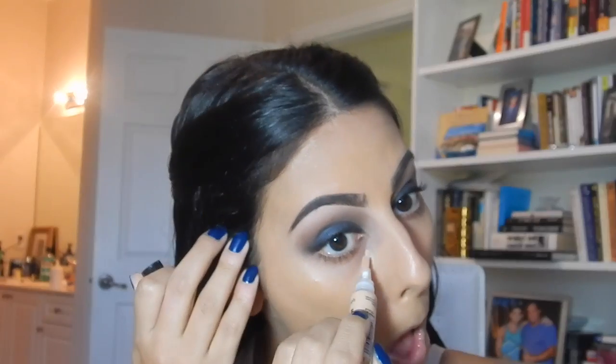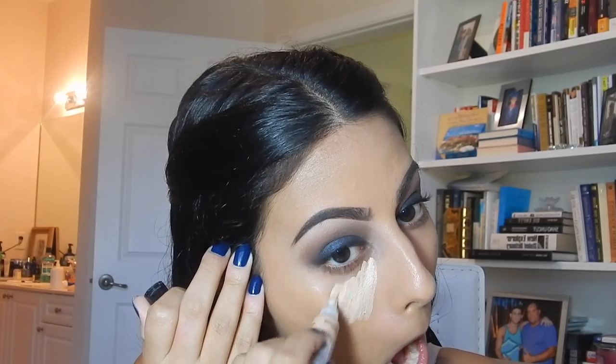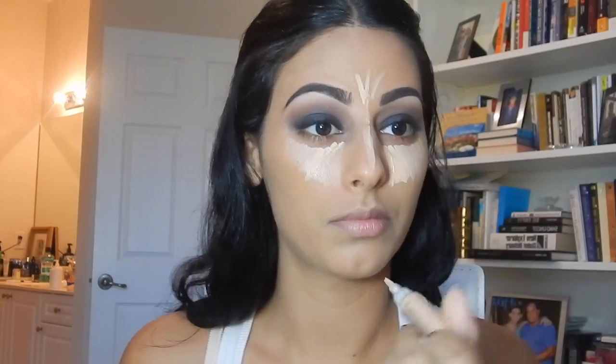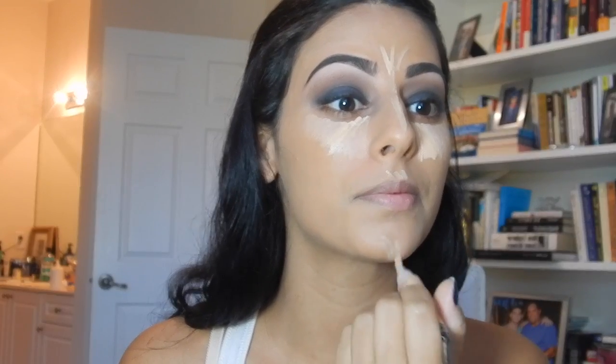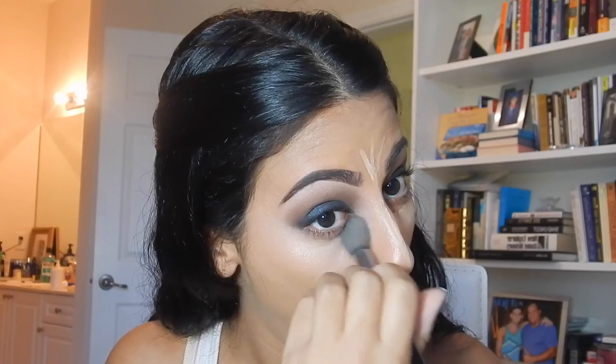Here I'm taking a little cell phone break, sending my best friend a progress selfie. Then I'm going in with my LA Girl Cosmetics Concealer in Creamy Beige to highlight under the eyes, on the bridge of the nose, on the forehead, Cupid's bow, chin, and around the lips. Here I'm realizing I look ridiculous with my mouth open so I'm just going to close it. Now I'm blending this out using the Sigma Soft Blend Concealer F64 brush.